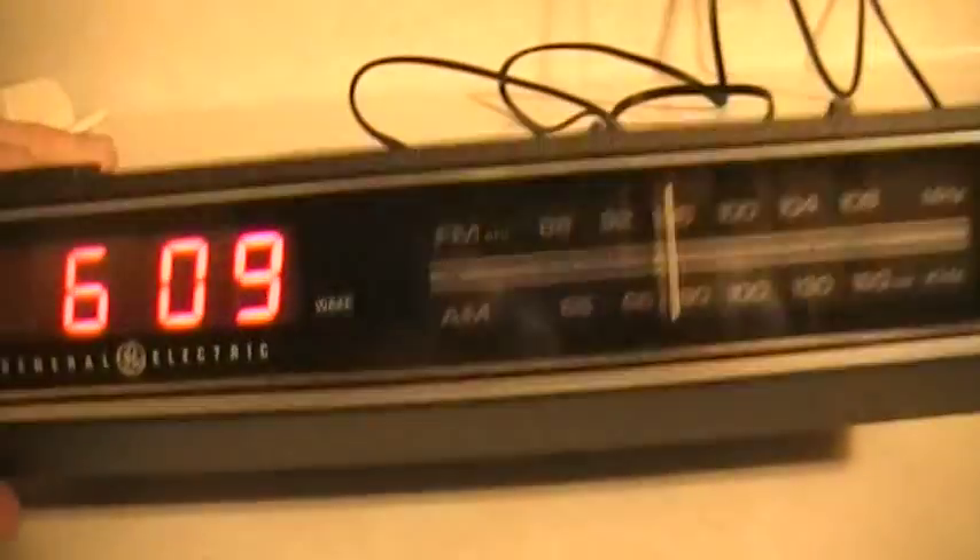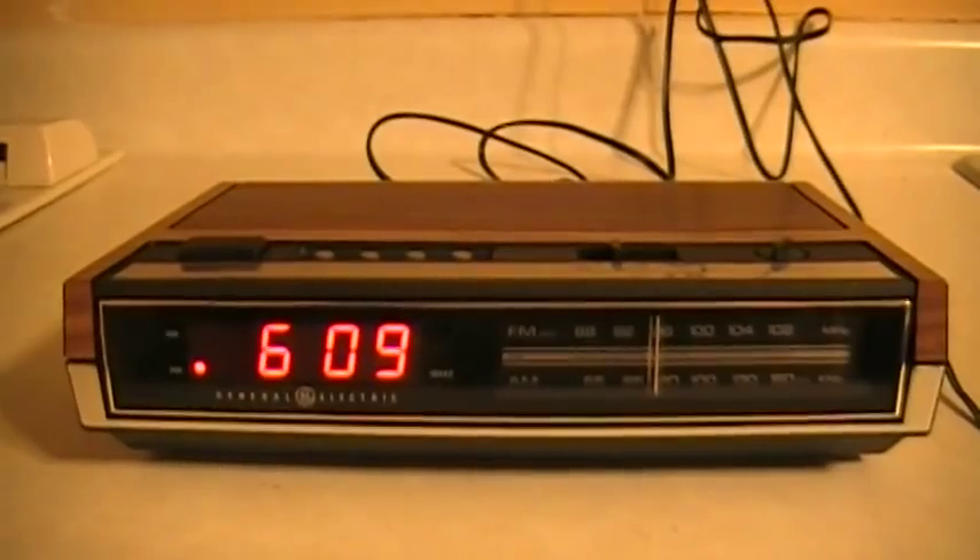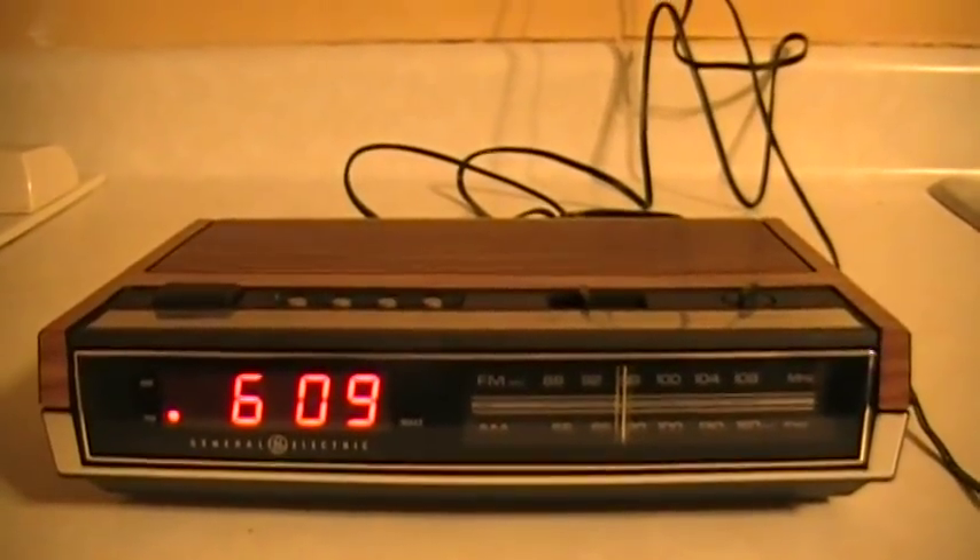Let's take a look at the bottom of it. It is a GE model number 7-4630A, date code 4232. I assume that's early 80s — maybe 1984. But yeah, this unit is brand new in box. That's unheard of.